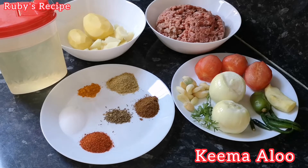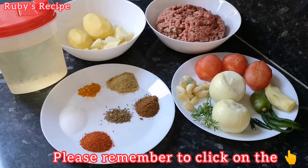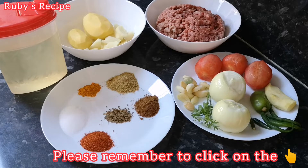Today we will show you how to make keemah aloo. Hello everyone, today I will tell you how to make keemah aloo.